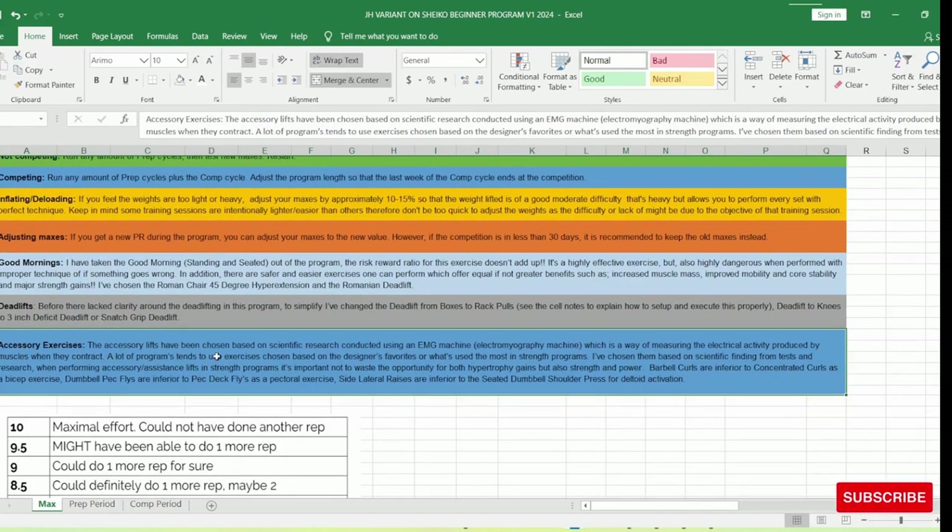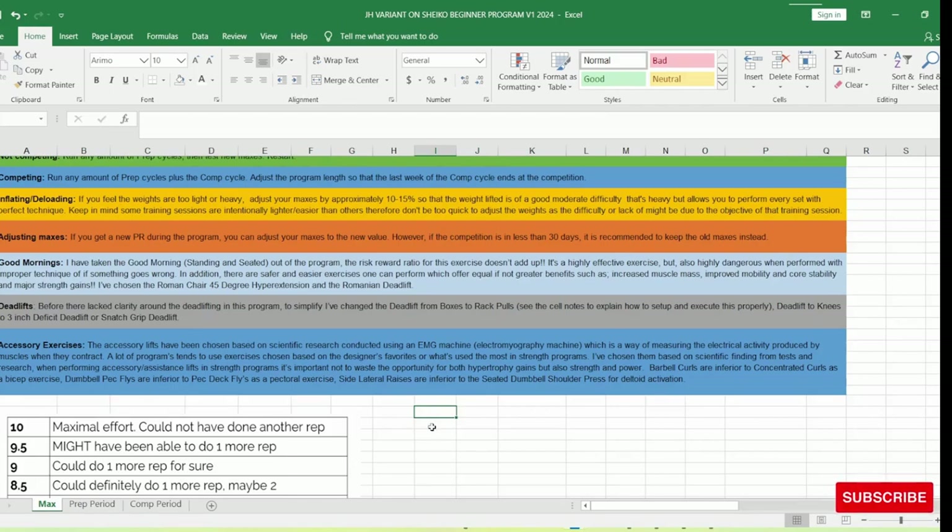For accessory exercises, I've gone with the science and research showing the most effective exercises for contracting the muscle groups you're targeting. When you're doing strength-based training programs, you really want to optimize your hypertrophy assistance exercises to get the most out of them — not just from a hypertrophy standpoint but also from a strength standpoint. You don't want to waste any time or energy in a strength program because they're very demanding, with very marginal room for error. Everything has to be incredibly efficient and effective.